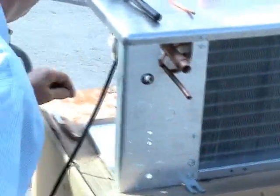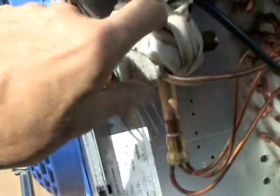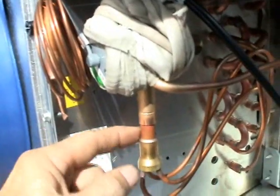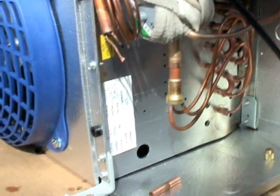Alright, here we have an evaporator to a walk-in cooler, and we're about to sweat in the expansion valve on this right now. Right now we have the expansion valve all wrapped up in rags kind of as a heat sink. This is the equalizing tube, and down here is the manifold, and of course this is the out part of the expansion valve — capillary tube manifold.